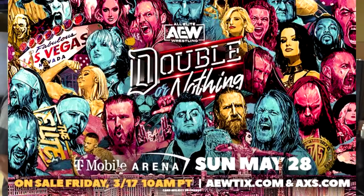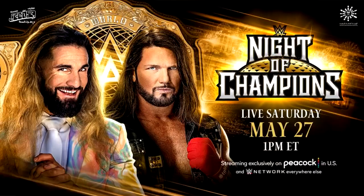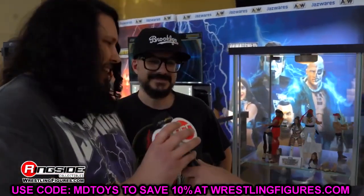It was all about AEW action figures this time, for AEW Double or Nothing happening tonight, which I should be reviewing for you guys. I wanted to get this video up yesterday, but there were so many damn reveals and Night of Champions was also last night. So I had to take care of that. I figured I'd get it up today before Double or Nothing to check out all the action figure reveals. AEW Double or Nothing Fan Fest — let's get into the coverage and talk about all the different action figures we saw.